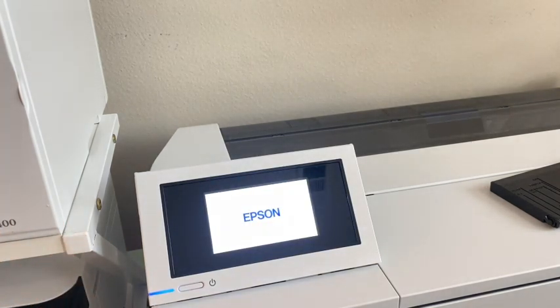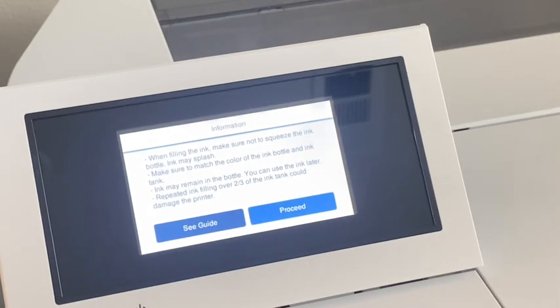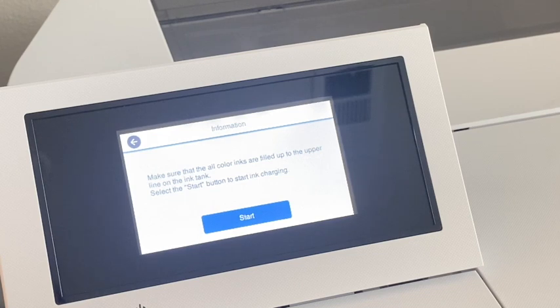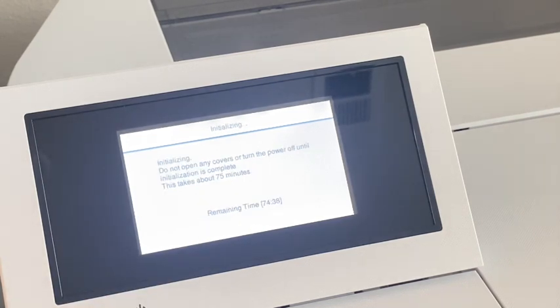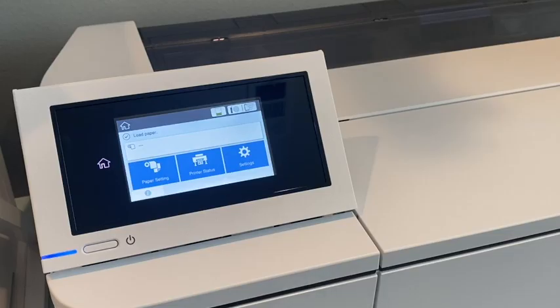The screen will pop on and you follow the directions. The screen is a touch screen. We have already filled the tanks, and it's telling us how to fill them — once done, click Proceed, then click Start. It tells me it's going to take 75 minutes to complete the initialization, and it gives a countdown. This is pulling the ink from the tanks into the lines. I will meet you back here when this is done.